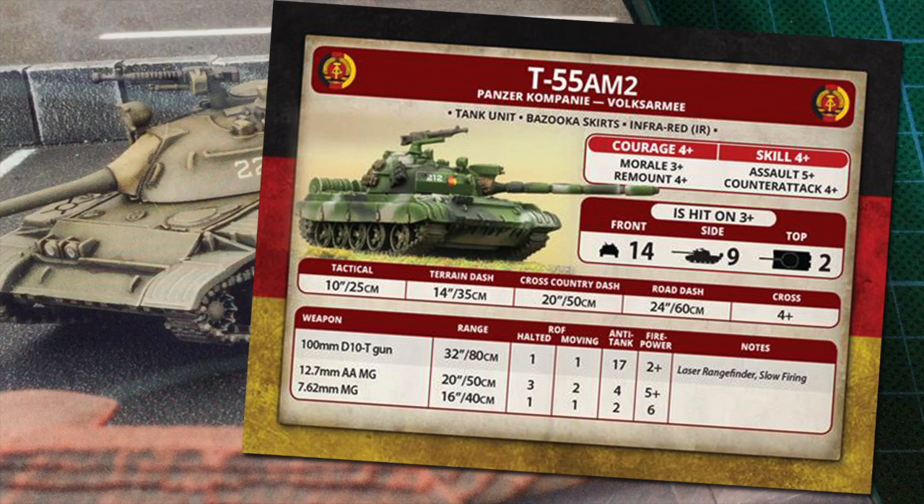The coaxial 7.62mm machine gun has a 16-inch (40cm) range, moving and halted rate of fire of 1, AT2, and 6+ firepower. The stats for the T-55 don't stack up against more modern vehicles, but they are cheap — three T-55s are only 2 points, and you can get 10 for 16 points, so NATO players will have a lot of these to kill. East Germans will want to use speed and numbers to swarm a more capable opponent, getting in for side shots. You can fit up to three T-55s per company with mine plows for just one additional point. Given the age of the design, it's a tribute that it still has a place on the battlefield, and the massive numbers that can be fielded give it a chance to overwhelm more advanced designs.